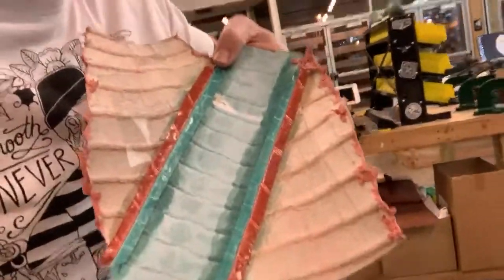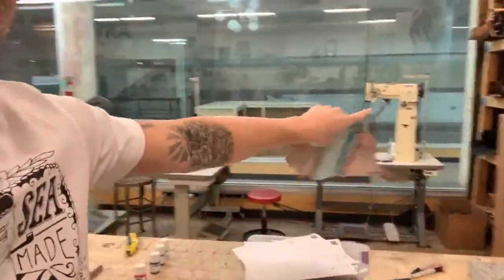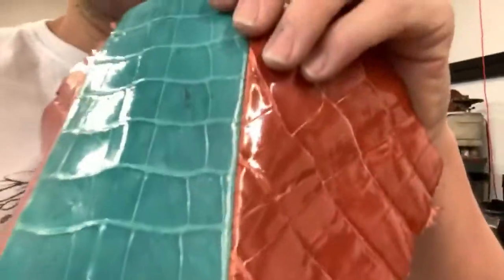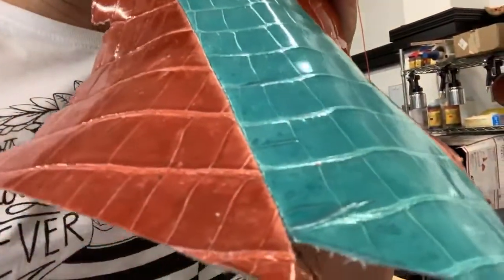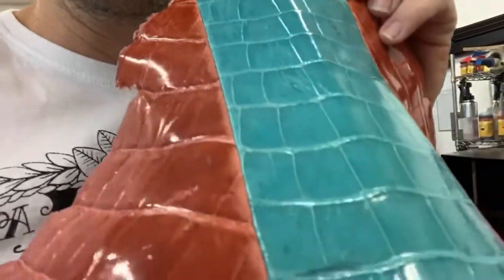So I got my edges skived, I got it stitched over on the post machine, I got the underside glued — two layers, nice, set nice and tight. Which really helps the hide lay down flat. Look at that beautiful thing. Roll that beautiful alligator belly footage!